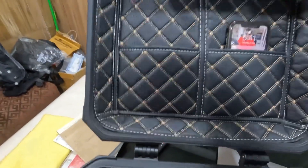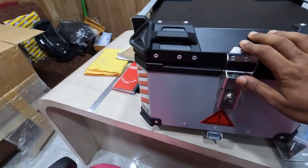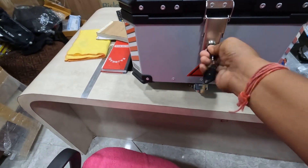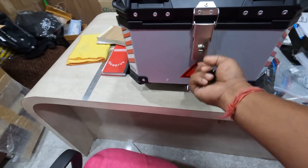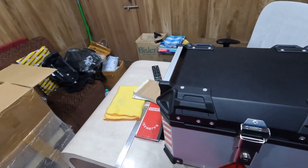The finish is good. Quality-wise, it is number one — no one can beat this quality. First place it like this, then place it like this, then lock it with the lock. Now it will not open.